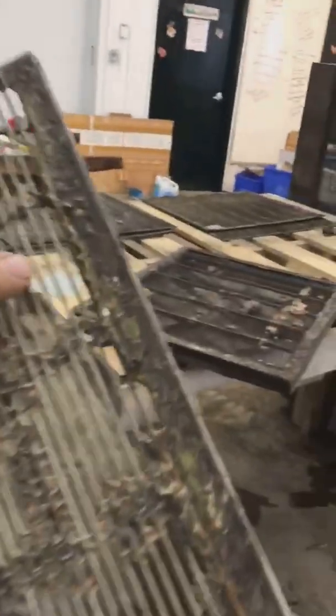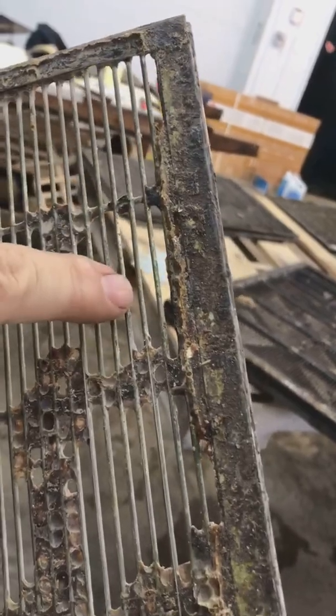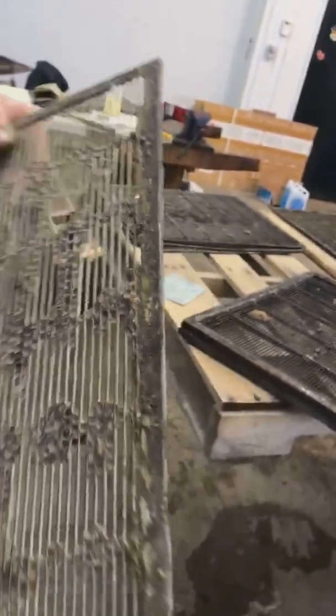Aha, look — see that error in the spacing there? That would lead to possibly — especially that spot right there — a queen getting through.